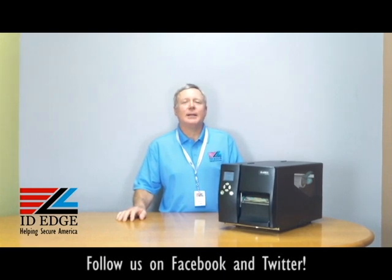Hi, this is the Ask Steve Show and I'm Steve. Today we're going to show you how to load the label stock in the Godex EZ2250i and EZ2350i. As always, we're going to have the bad photo ID of the day at the end of the show, so stay tuned for that.